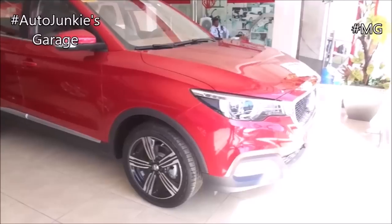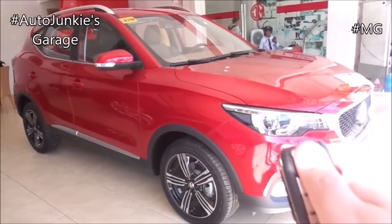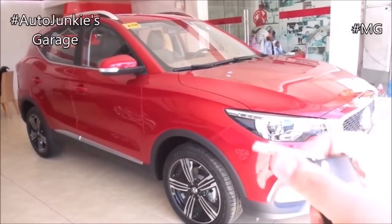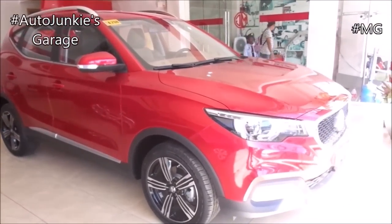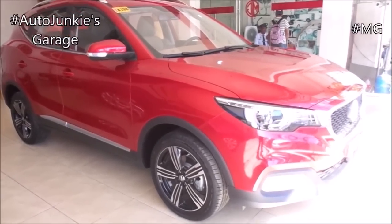We won't do startup, but I'll show you the engine. And here are the keys to the vehicle. Without further ado, let's begin with the tour.